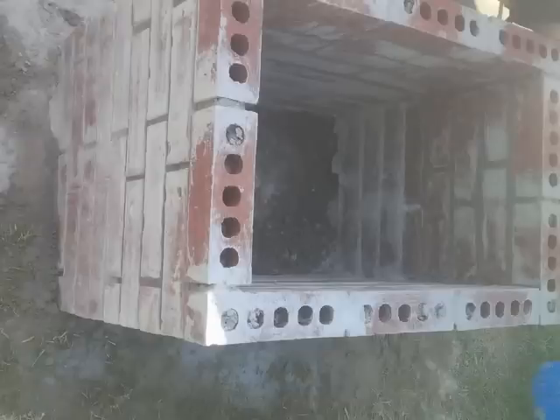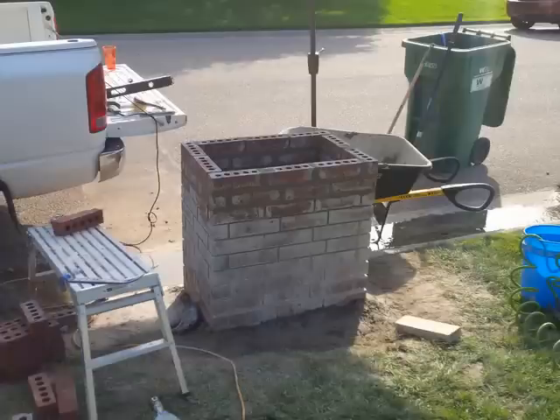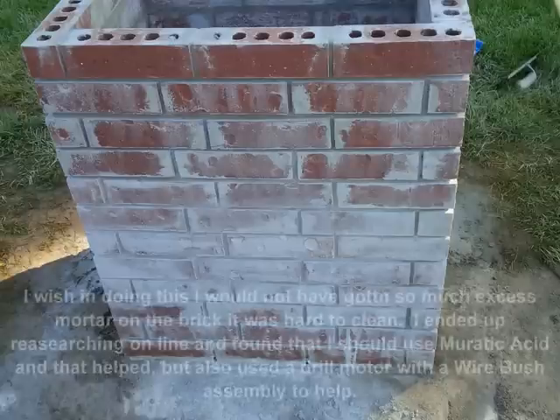Here's where I'm actually ready to lay the brick down. Obviously I've got way too much excess mortar all over the actual bricks, which I would recommend trying to keep as clean as possible because it is a mess when you're done to clean all that up.